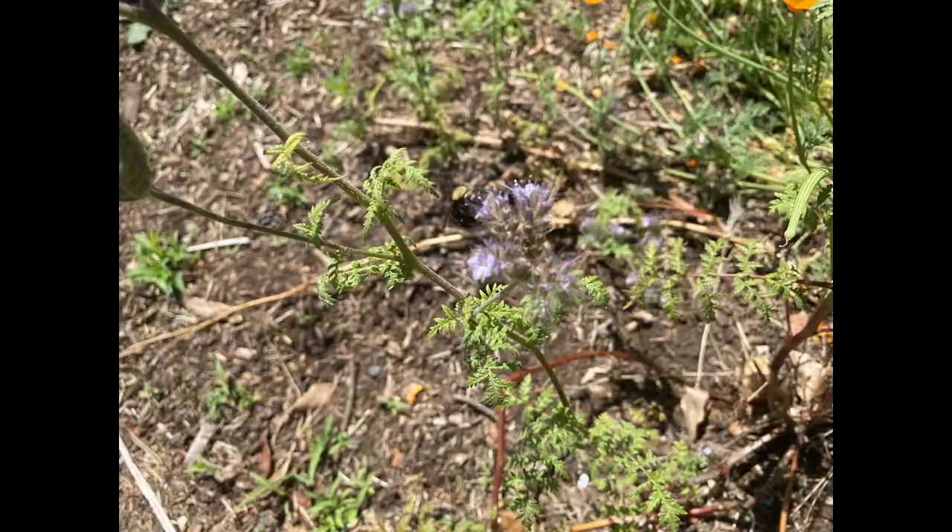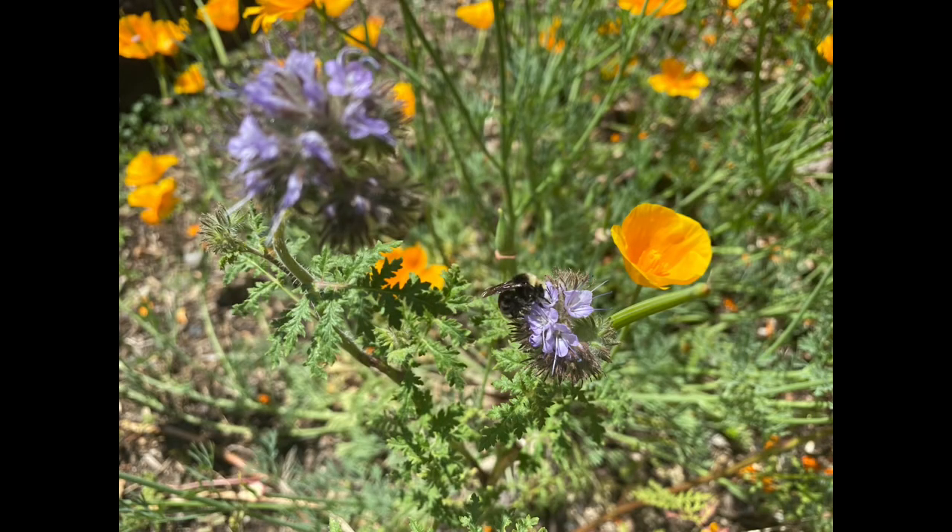When growing Phacelia as an annual, from a cottage garden flower border perspective it can get a little ratty looking as it ages. The blooms, much like comfrey, bloom out in a spiral, and as it gets to the latter half of the spiral opening, the foliage looks pretty tatty. If you want to grow Phacelia in your flower border, consider planting it in a wildflower mix with slightly shorter underplantings, so the Phacelia blossoms are up high and that ratty foliage is covered by other plants in bloom — creating a nice stack with visual appeal.